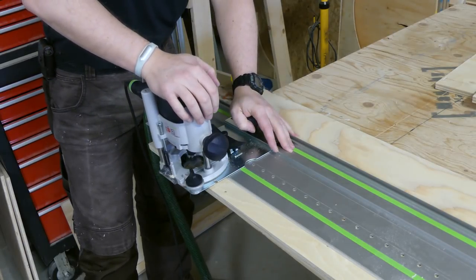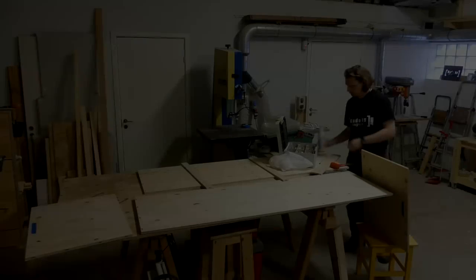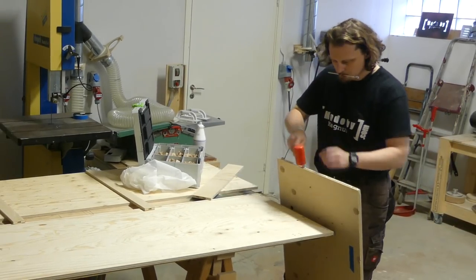I then switched to a 35mm drill bit in order to make the holes in the doors that will accept the cups of the cup hinge. Then it was finally time for the glue up. I used four dominoes for each side to connect the sides to both the top and the bottom pieces.